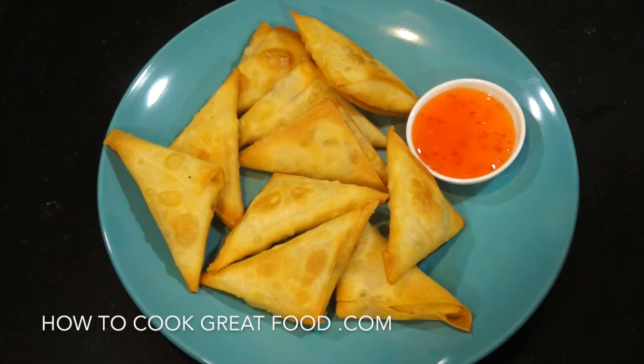Welcome back to howtocookgreatfood.com — if you haven't already, please click that button and subscribe to our channel. On the menu today, we're going to make some really beautiful, easy cheese and jalapeño samosas. They're a lovely little snack and I'm serving mine with a little bit of sweet chili sauce. Let's go and do it.